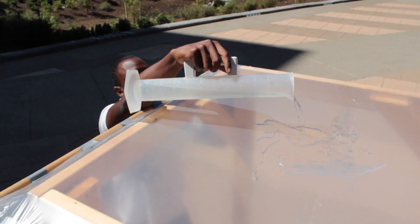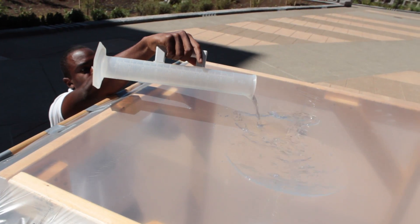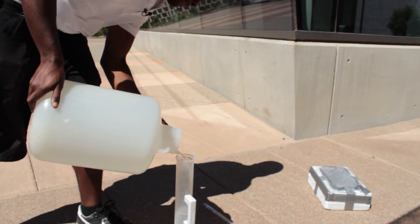If I was to experiment on six liters of water on the lens, I would repeat this process six times.